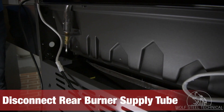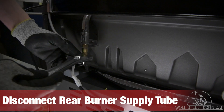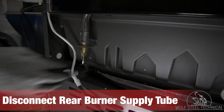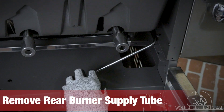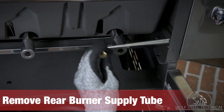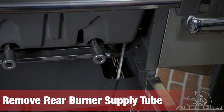Locate the rear burner supply tube on the back left corner of the grill and disconnect it using a wrench. Move to the front of the grill and lift the rear burner supply tube around the burner and upwards until it is vertical. Pull the supply tube outward to remove it from the front of the grill.